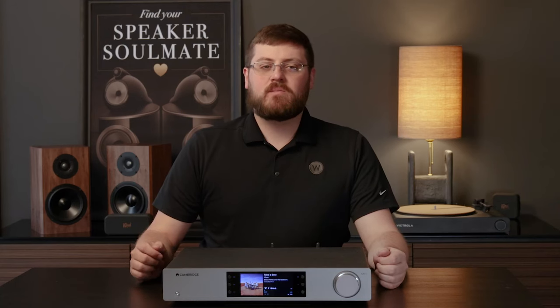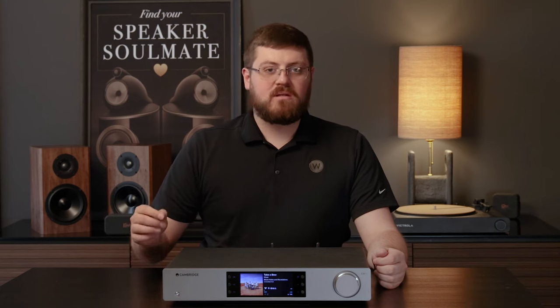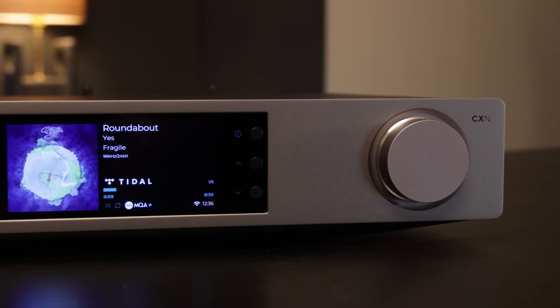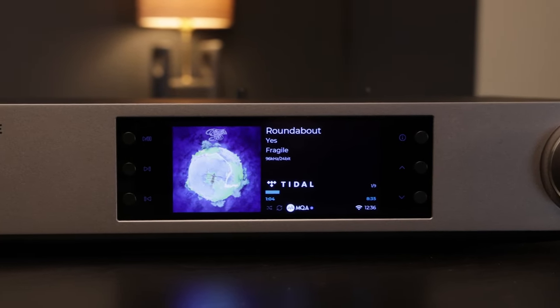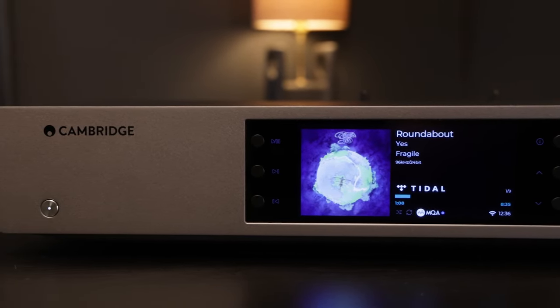Cambridge Audio has long been synonymous with premium audio equipment, and their latest edition, the CX-M100, lives up to that reputation with aplomb. Priced at $1099, this sleek and sophisticated device replaces the CX-MV2 in the lineup, promising not just a streamlining of features, but also a significant enhancement in performance.